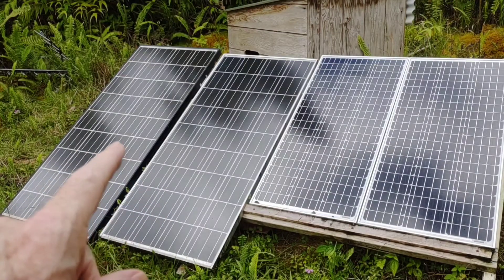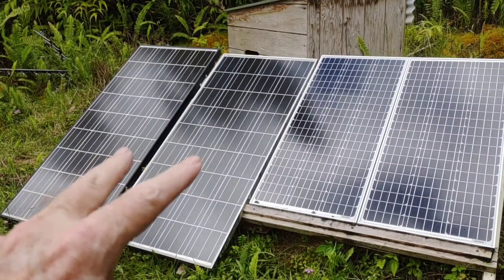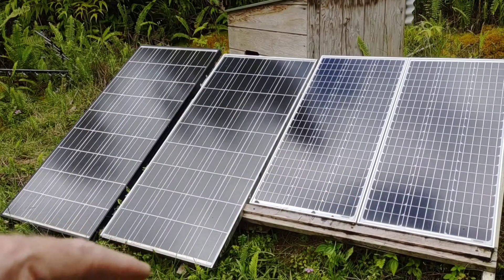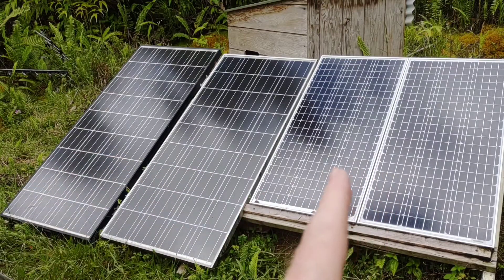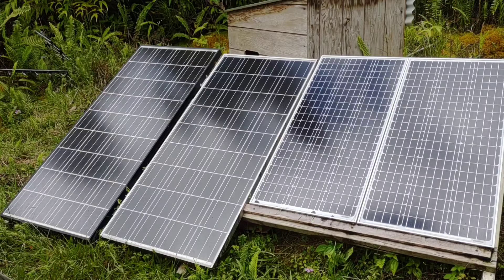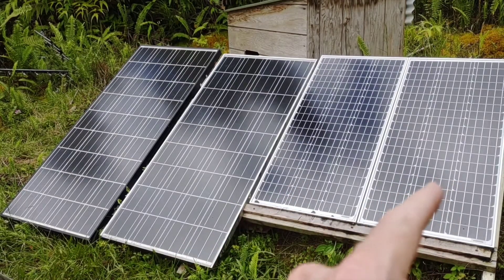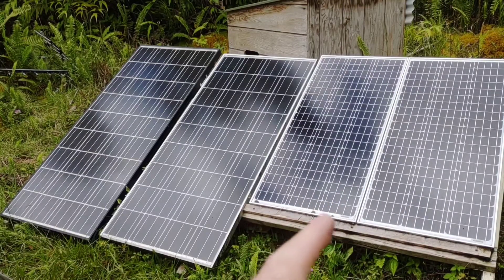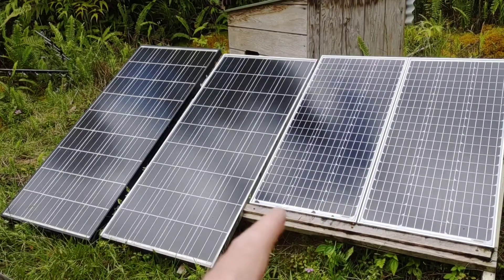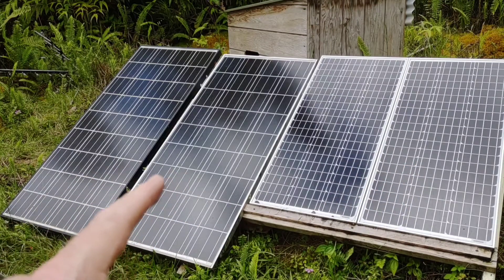The problem is these panels are different voltages. When you combine different voltages together you're going to get a loss of current. There are ways you could tie these two in series and then these two in parallel to increase your current, but I'm not going to do that. I've been saving up for the past year and collecting these 100-watt panels because I like them — they're lightweight, easy to connect, easy to transport — and they also usually produce more than they're rated at. I've seen 108 to 110 watts coming off of these.